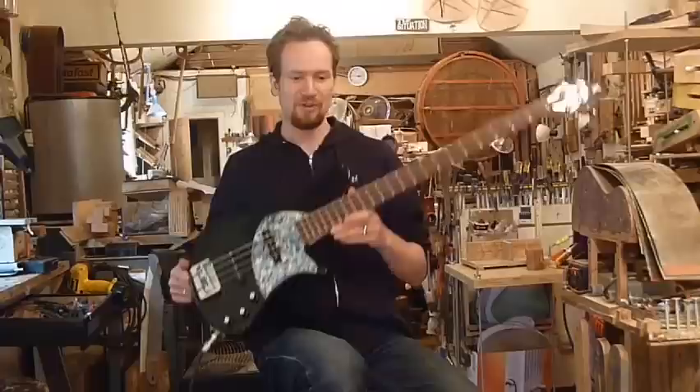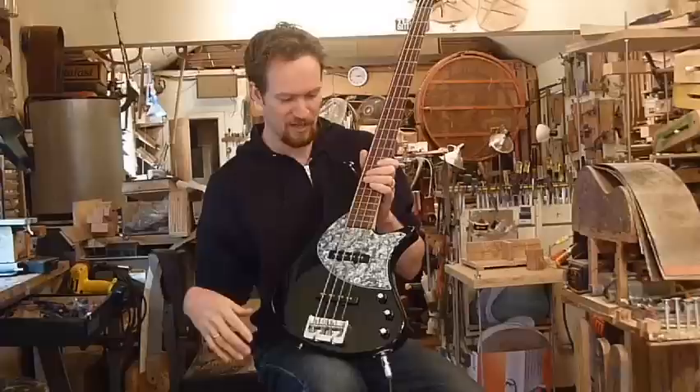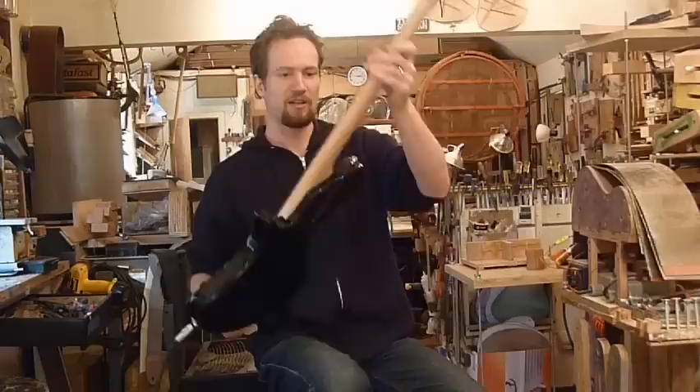Hi, I'm Martin Keith. I'm here to demo my Leo four-string bass. This is an ash-bodied four-string, two passive J-style pickups, volume blend and tone.